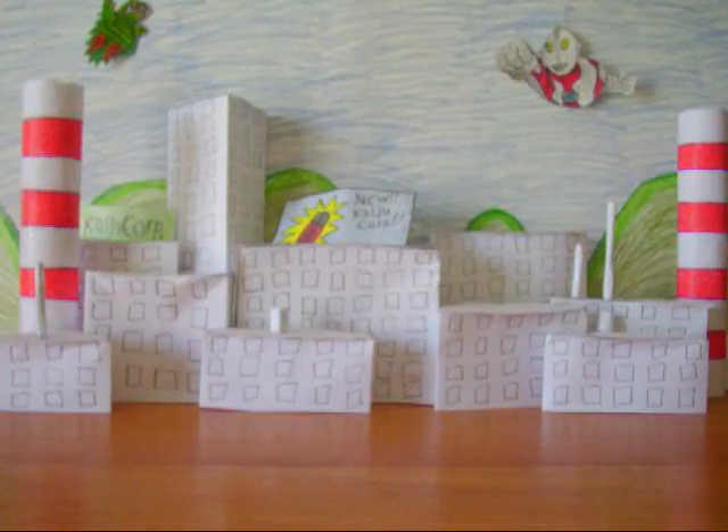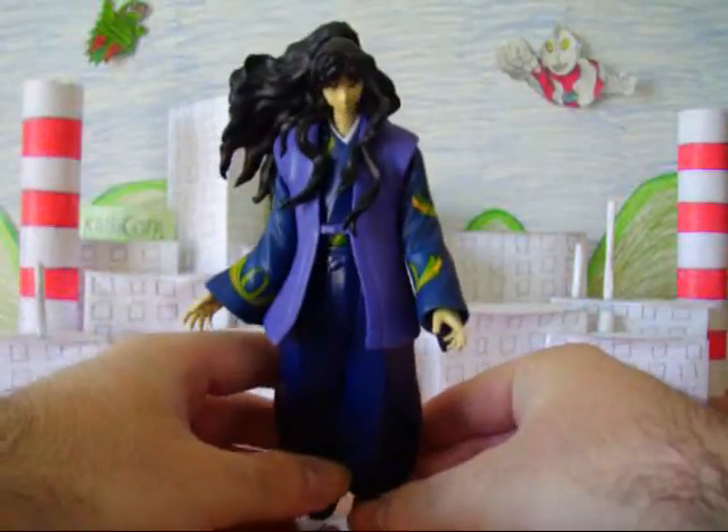As you can see by the title, this person requested to see a review of the Toynami Naraku figure.